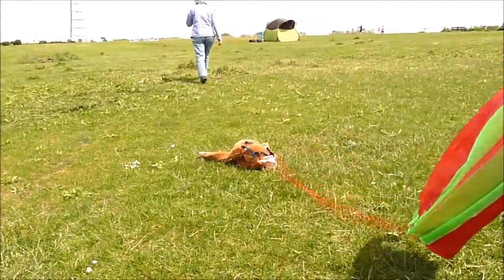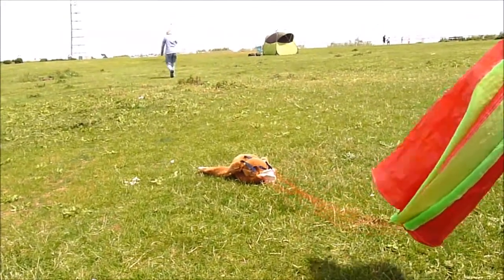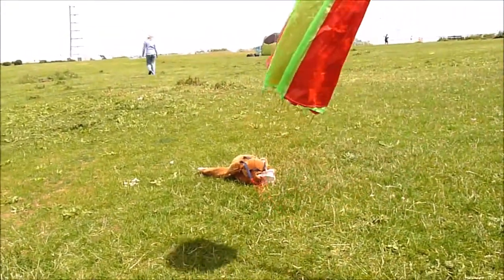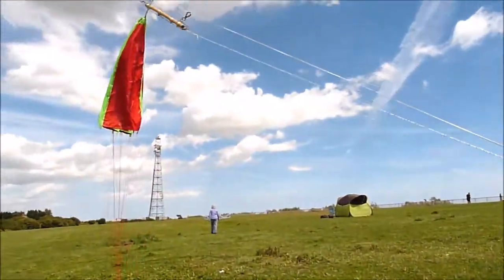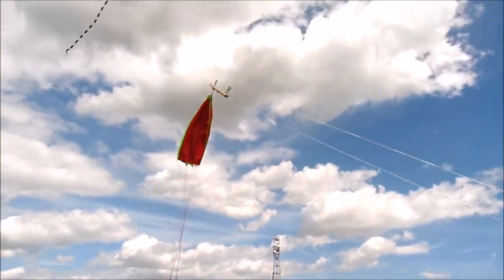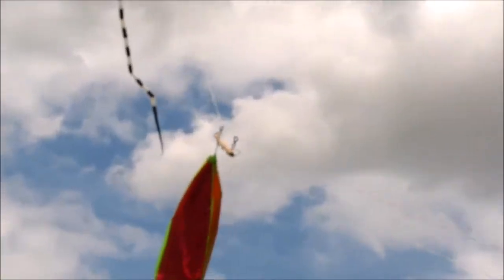Margaret's now going to walk back so she can recover our monkey. We've been walking backwards — that will pull the monkey up. I've got slack on this line so we can retrieve our mechanism once the monkey has been launched.